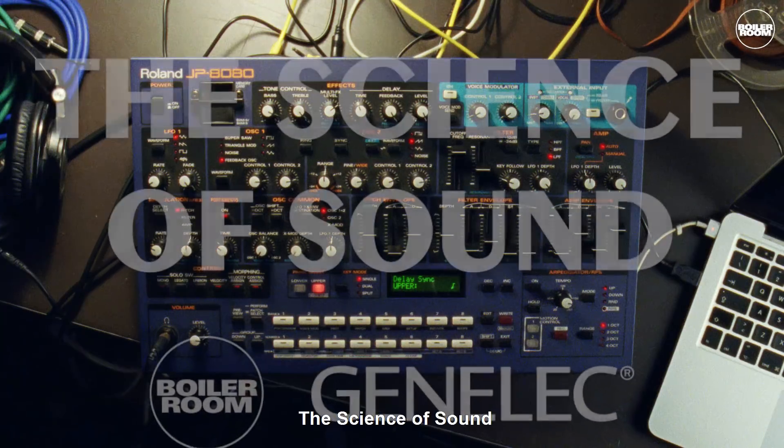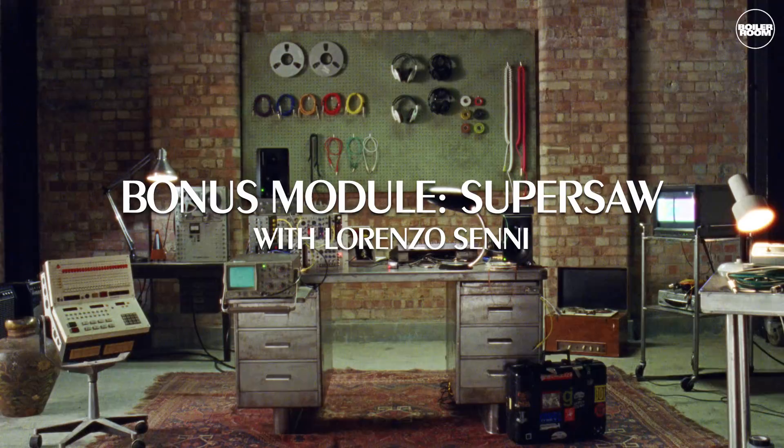The science of sound. Bonus module: SuperSaw. Hi, I'm Lorenzo Senni and today I'm going to look at the use of the SuperSaw.